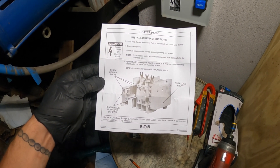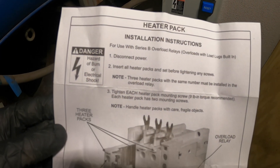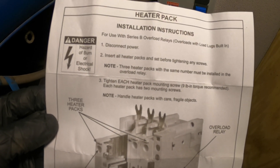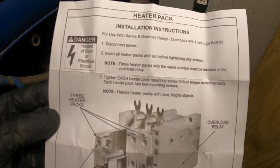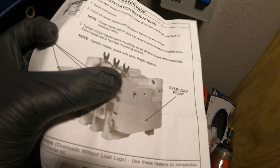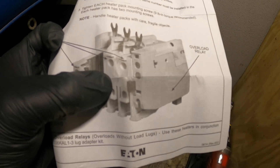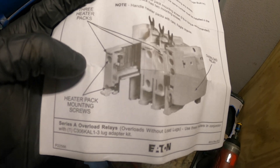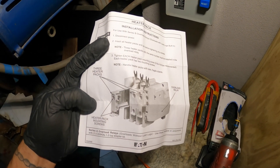Here are the installation instructions — I'm going to take a picture so you guys can see. It says: disconnect power, insert all heater packs and set before tightening any screws, make sure they're aligned, and all three heater packs of the same number must be installed with the overload relay. Here's the housing for your overload relay, and over here are your heaters — your overloads.